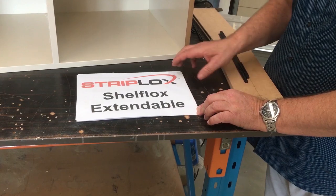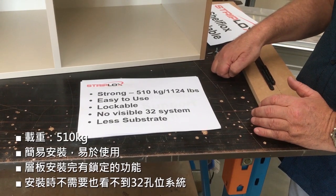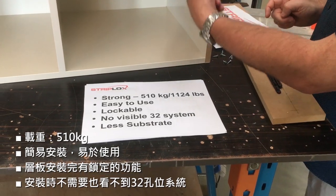Strip locks, shelf locks — extendable and strong, rated at 510 kg or 1,124 pounds. It's easy to use, it's lockable, and there is no visible panel 32 system.